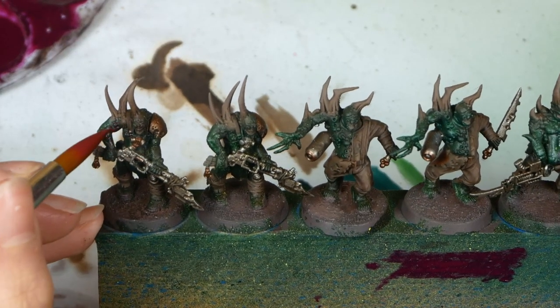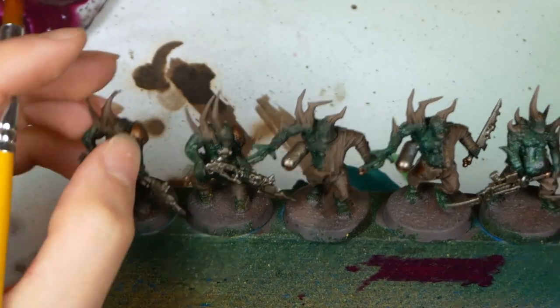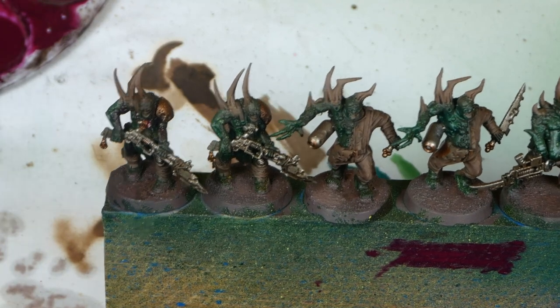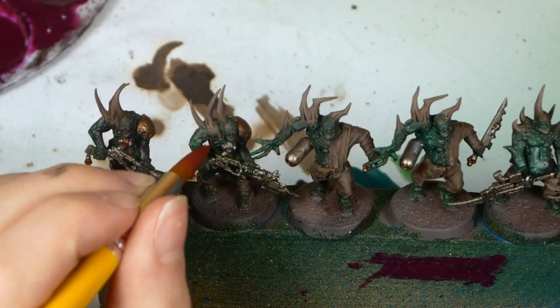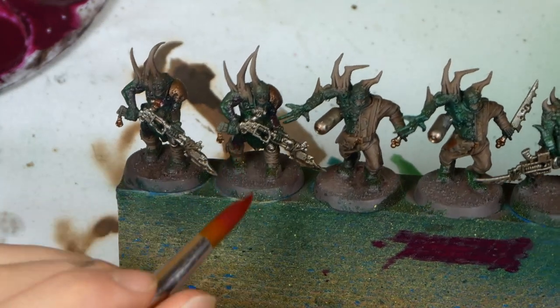Remember the rattle can red from the beginning? I will be using the second oil wash to embrace and enhance this effect. I put it in all the details where there are wounds and stuff like that, and I come back in later with a big brush to just blend them in.